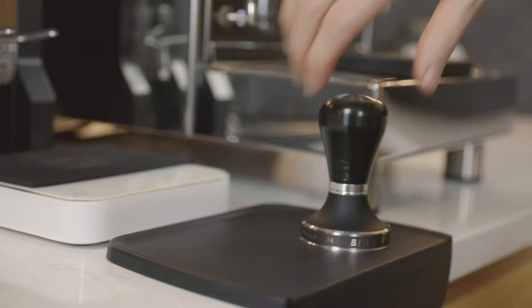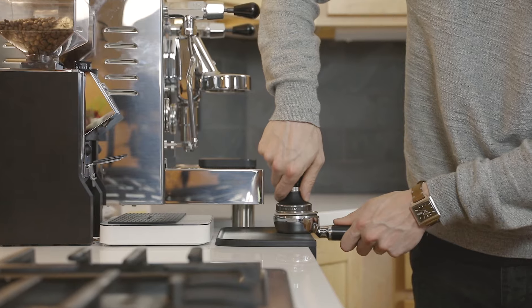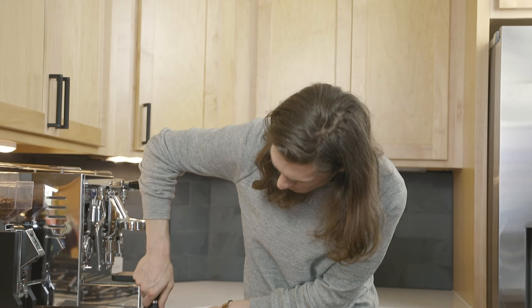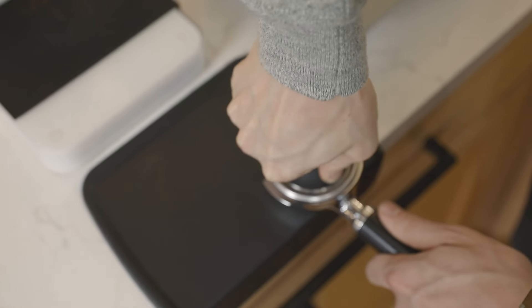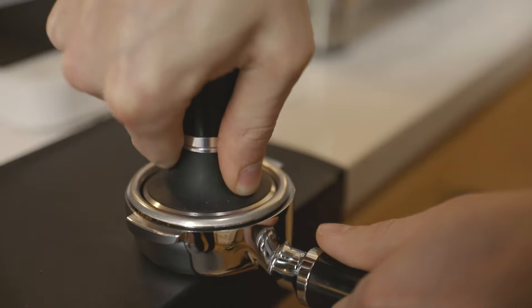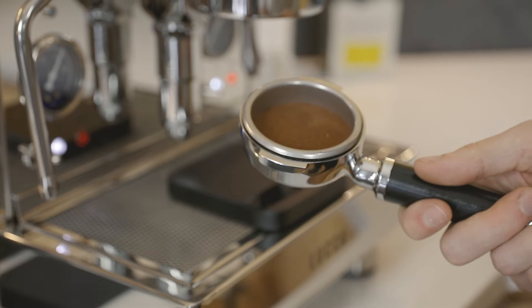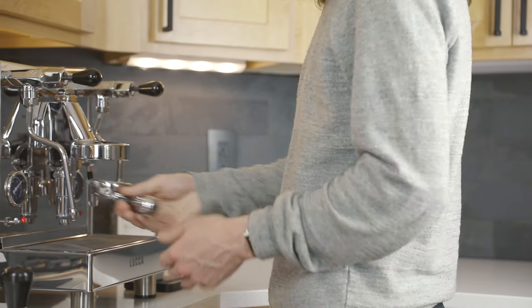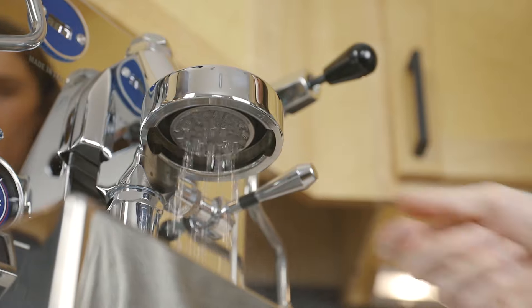Hold your tamper between your index finger and thumb, almost like grabbing a doorknob. Stand perpendicular to the portafilter and place your tamper into the basket — your arm should be at about a 90-degree angle. Lightly lean into the tamp, applying slow and gentle pressure. The amount of pressure is not as important as repeatability and consistency. Once you feel resistance, remove the tamper carefully to avoid disrupting the coffee bed. No matter which machine you use, make sure that it's warmed up and ready to go. Flush some water through the group head for a few seconds to guarantee that it's hot and clean.